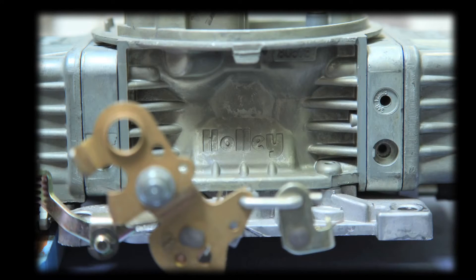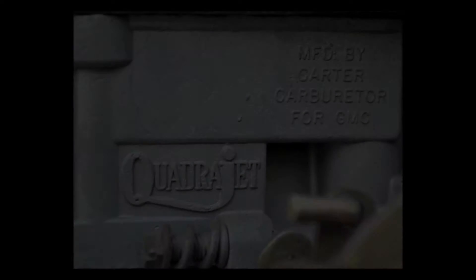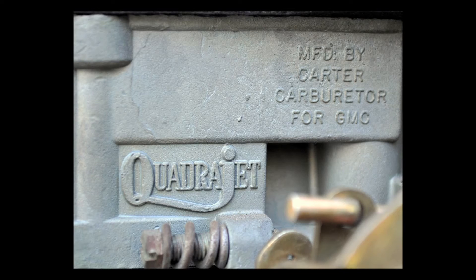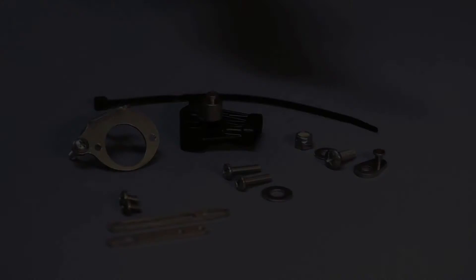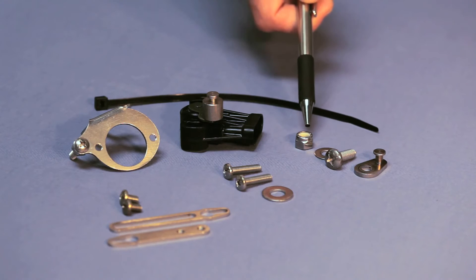Now you can install the AccuLink TPS. This process is similar on any carburetor. I'll demonstrate on this Holley. The installation is identical on an Edelbrock. The Rochester Quadrajet is a bit different, so I'll show you the differences when we get there. The first component to install is the ratio arm. Find the ratio arm, screw, washer, and nut.